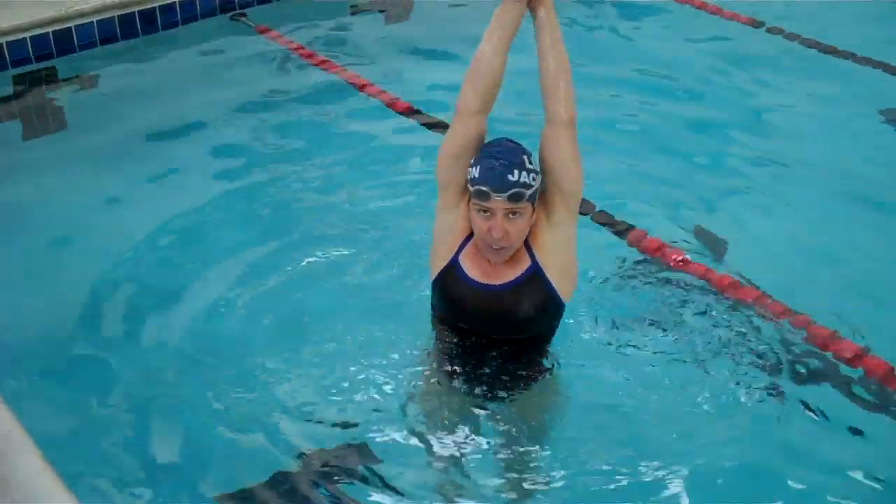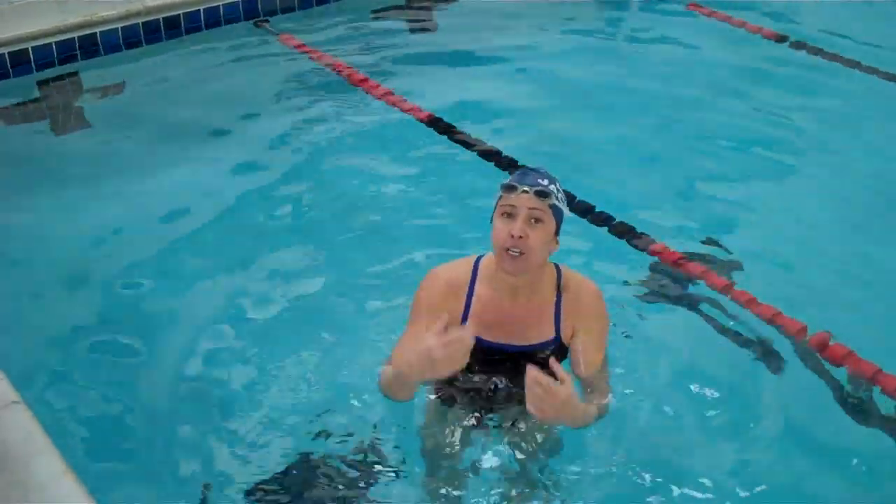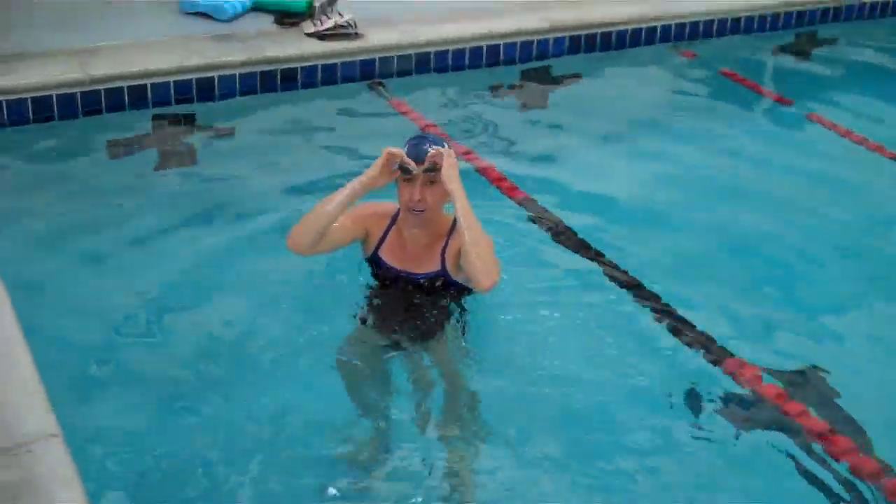Or you can simply hold your arms in a streamlined position underwater and kick — flutter kick or butterfly kick — your choice. So breaststroke pull-outs, I'll show you what those look like here, underwater swimming.